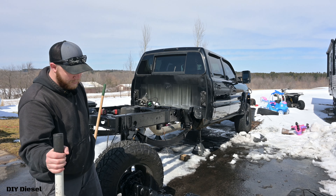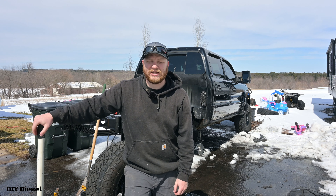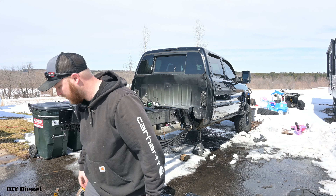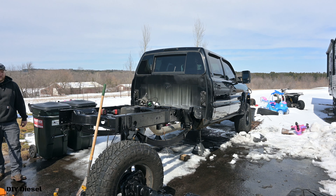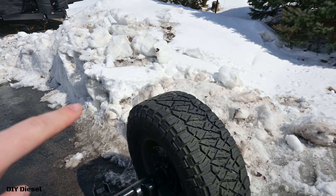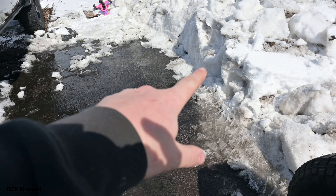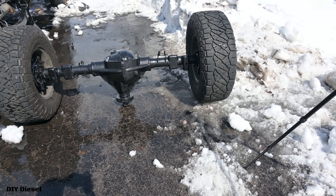Hey everyone, welcome back to the channel, thank you so much for stopping by. You can't see it but I got the axle out, and it took me close to an hour — maybe 30 minutes to an hour — to shovel all this out. I had to shovel this massive giant mountain to get the width of the axle through, and it was an absolute pain in the ass.